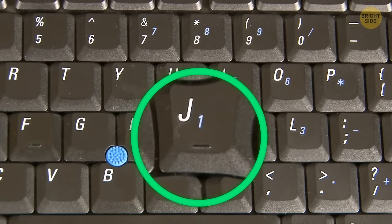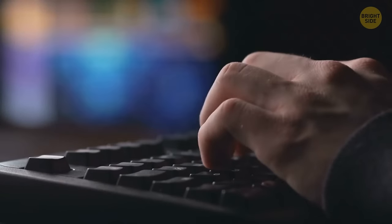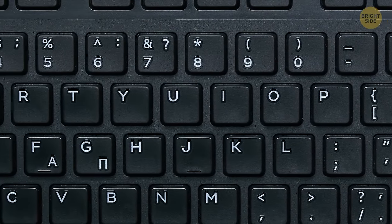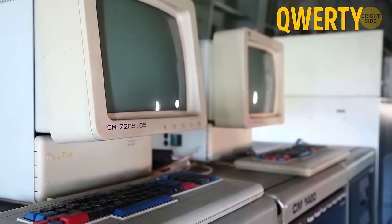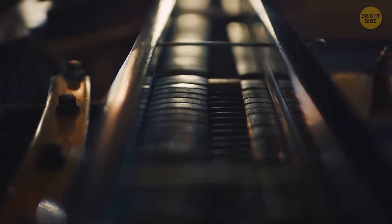Those tiny ridges on the letters F and J on a keyboard help us find the correct keys while touch typing. Since they're located in the center, they indicate the optimum position for typing. By the way, QWERTY was invented back in the early 1870s — before that, the first keyboards were piano-like with two rows of characters in alphabetical order.